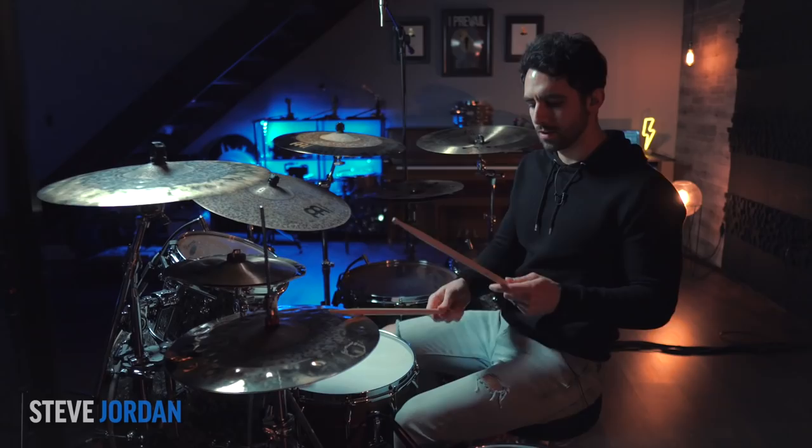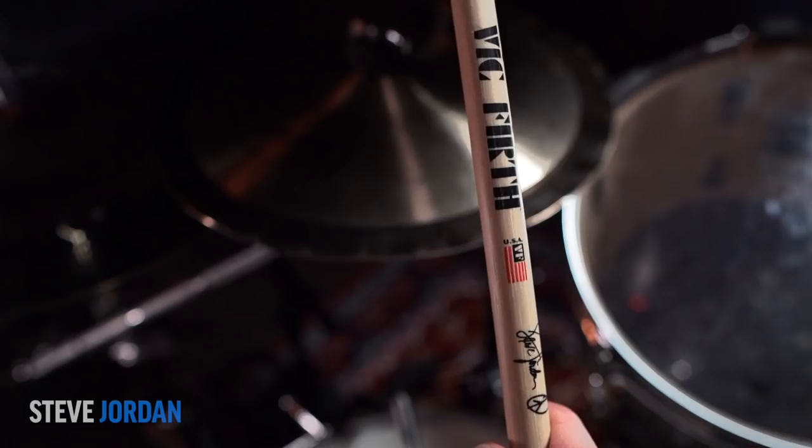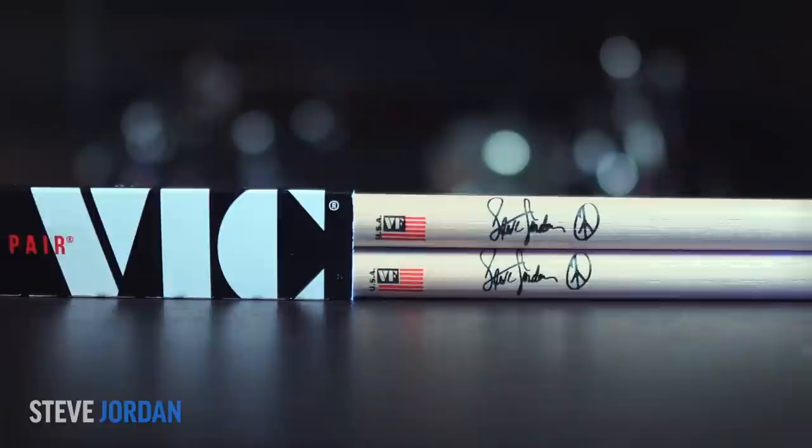These are super, super skinny drumsticks with not a lot of rebound, which is very interesting — it changes your playing. What stands out is how small the tips are, which allow you to get really tight sounds on the hi-hat and cymbals. For sound, I'll give it a 7. For feel, I didn't feel a lot of rebound, so I'd give them a 5. For look, they're pretty simple but I like the peace sign on them — I'll give them a 6.